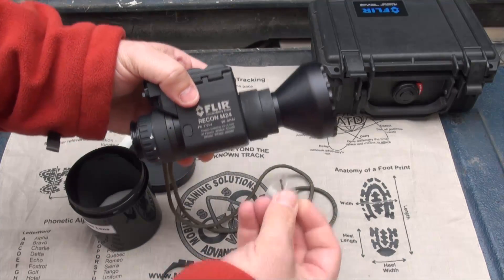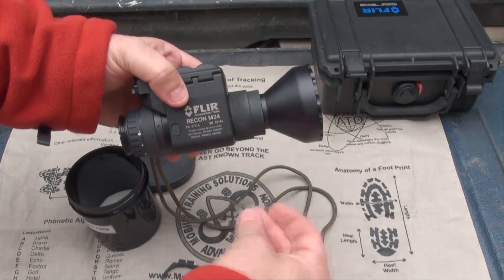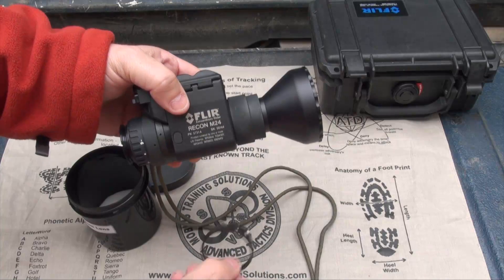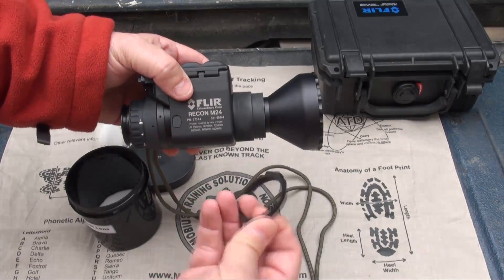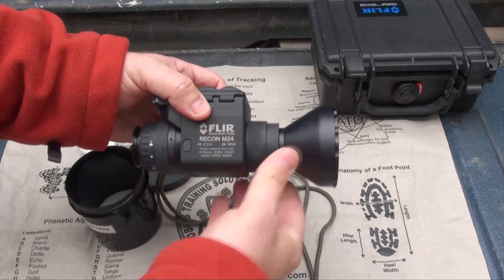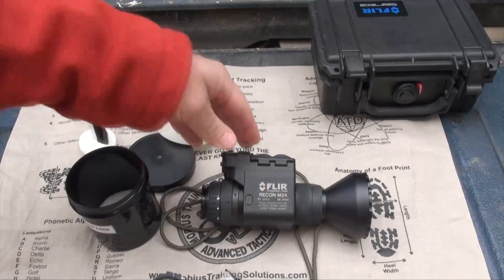I kind of think there's supposed to be a ring with it because this mount had this screw on it and the only thing that would make sense is if this screw went into one of these rings. But so be it — it works and it makes a big difference as you'll see in the video.